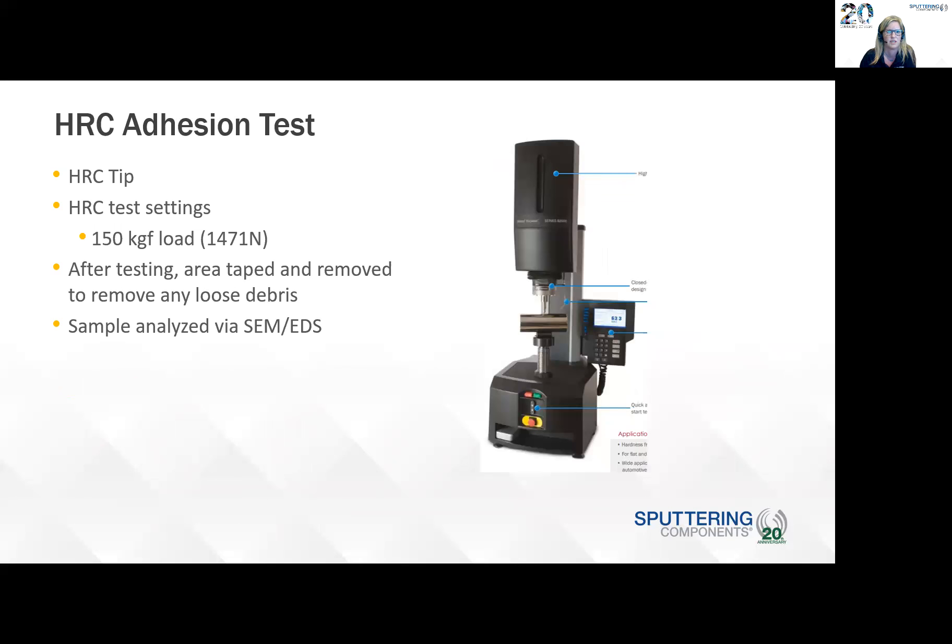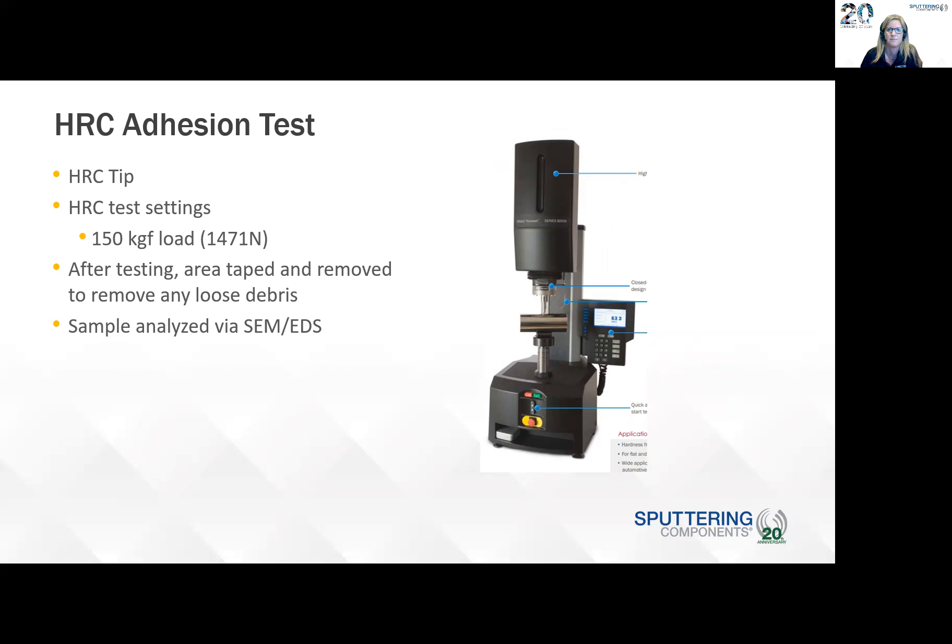For the Rockwell adhesion test, the load was 150 kilogram-force. After testing, the area was taped and removed to remove any loose debris, and then the sample was analyzed under the SEM. For the salt spray test, it was a 24-hour test at 49.6 degrees C. Before testing, the cut edges of the samples were painted to reduce any galvanic corrosion between the substrate and the coating. Once the test was over, the samples were rinsed with deionized water and blown dry, then evaluated by CSA criteria.